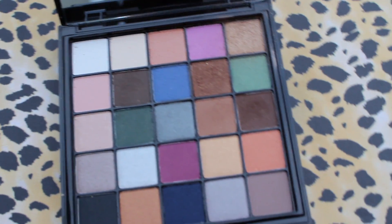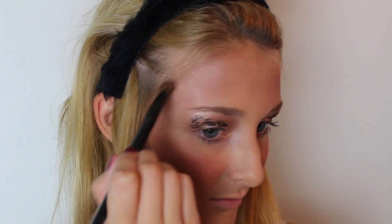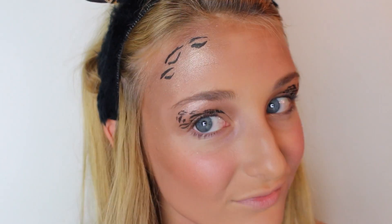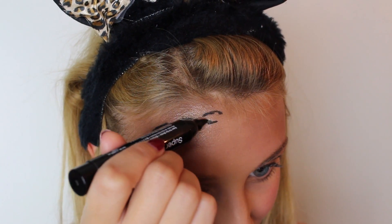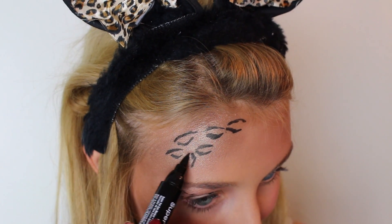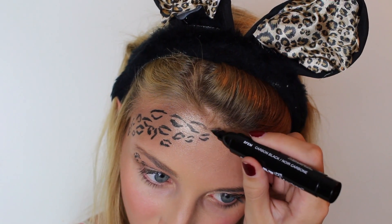Then I took the same golden shade as before and applied it towards my hairline and downwards, because I'm going to be adding more leopard print on this area — but you could do a different area if you want. Then I took the liner and applied more leopard shapes, going from the top and working my way outwards, down, and then down the side of my face towards my eye.